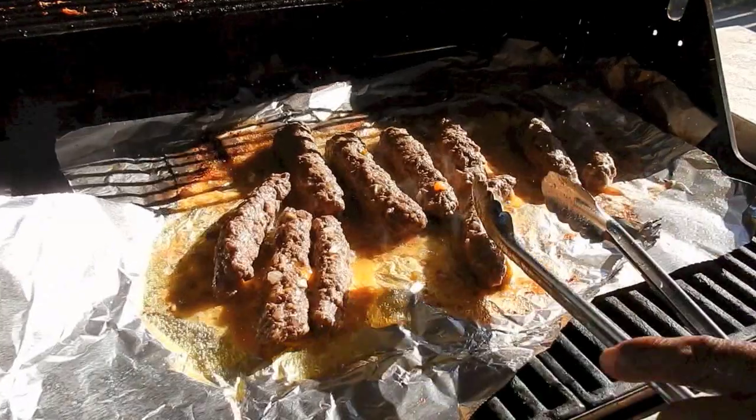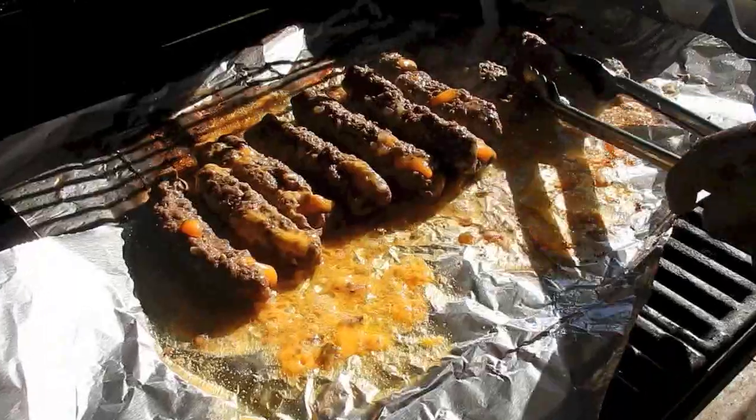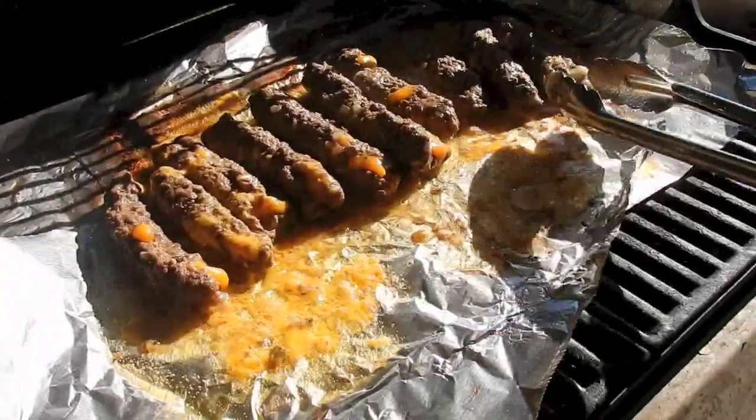Joe is going to cook them on the grill — six to eight minutes, because the cheese is oozing out. He's using tin foil.